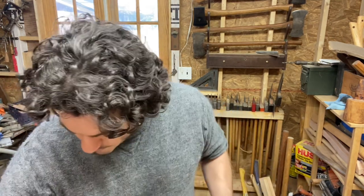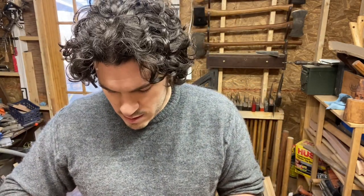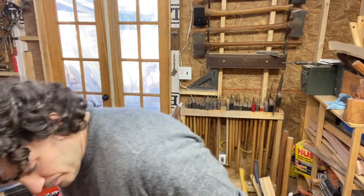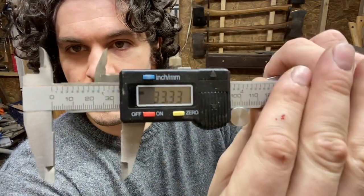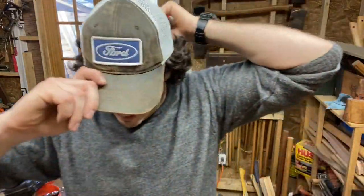In metric terms, the axe head is 75.77 millimeters tall. To reach two-thirds of that depth, the wedge needs to be 50 millimeters tall. This aluminum wedge is only 33 millimeters - so whether you measure in imperial or metric, you're not getting two-thirds of the way into the axe head.